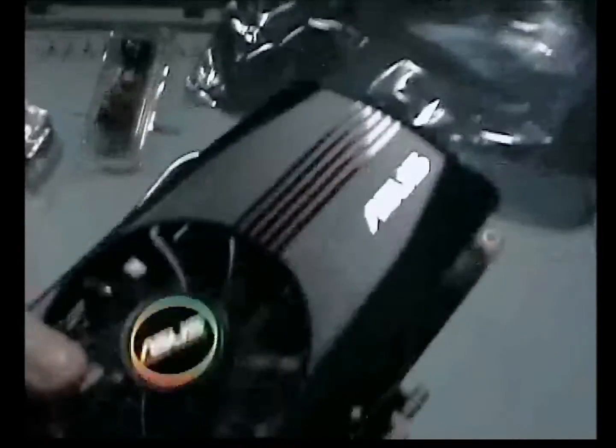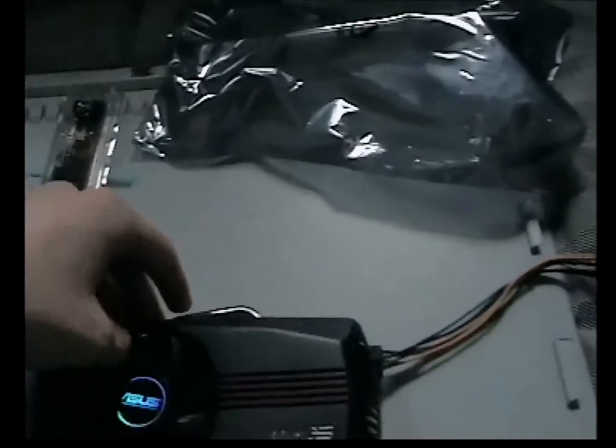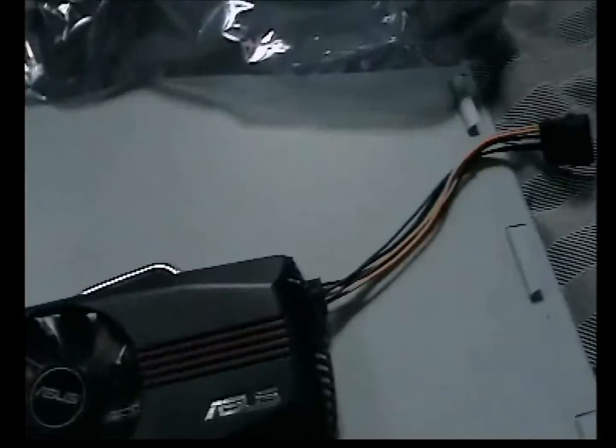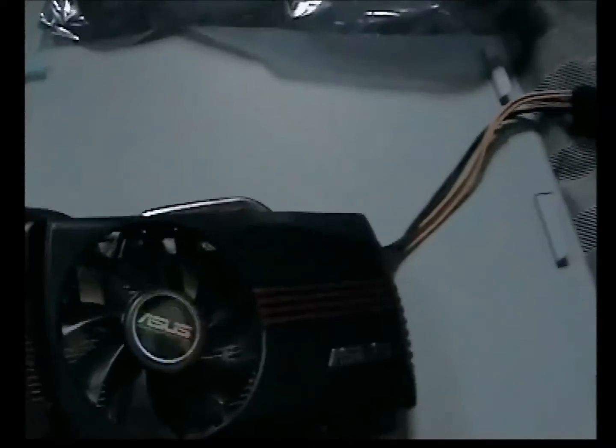I've played a few games on it and it's running perfectly. If I can, I'll do some gameplay on it and put that on the video at the end, or link it into another video. But yeah, the Asus Radeon — very good card. Doesn't really get that hot.